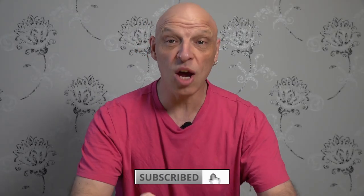Hi gamers, welcome back to the channel. So a couple of months ago, I checked out a couple of products and I'm a big fan of PlayVital — they make some fantastic products.